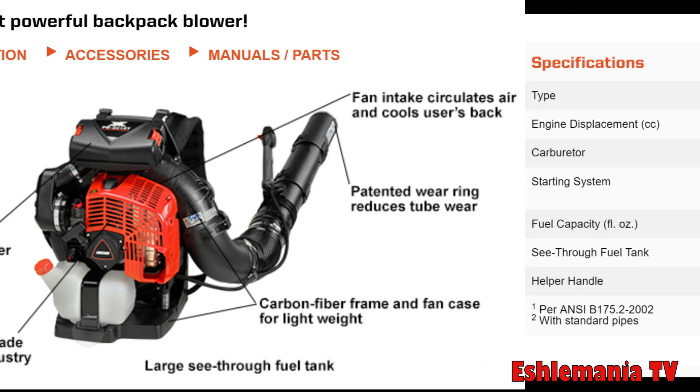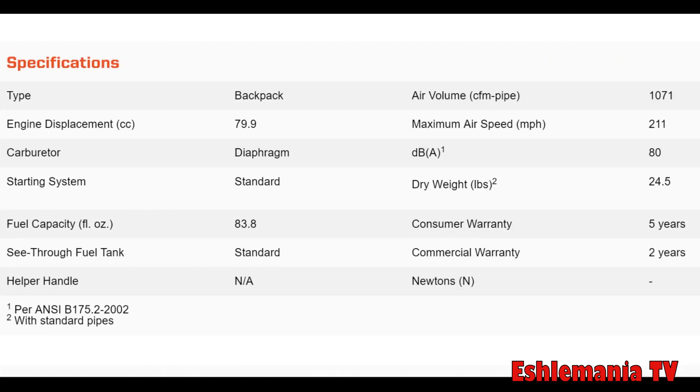Here are some of the important specs: it's a 79.9 cc displacement engine — basically 80 cc. It has an 83.8 fluid ounce fuel tank, which is a large fuel tank for a backpack leaf blower, giving you a lot of run time. Keep in mind that a full tank will add weight. It is rated at 80 decibels, with a dry weight of 24 and a half pounds.